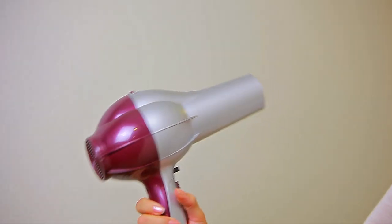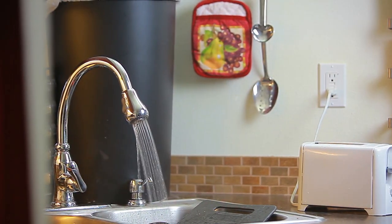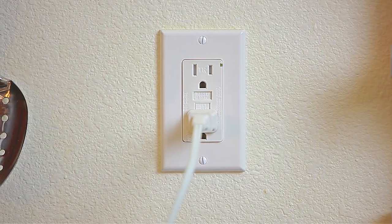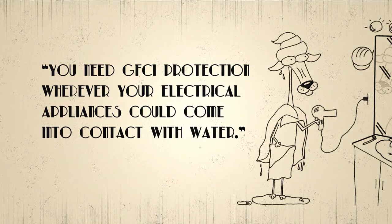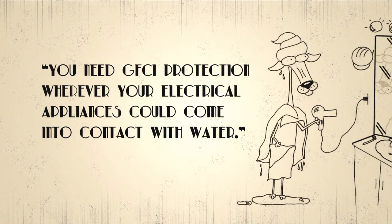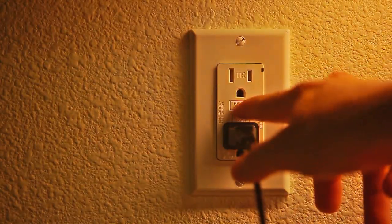GFCIs need to be in use whenever an electrical device could come in contact with water, such as in bathrooms, kitchens, laundry rooms, and garages. Remember to test your GFCI frequently to make sure they are actually working.